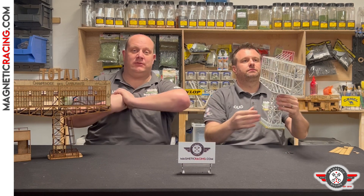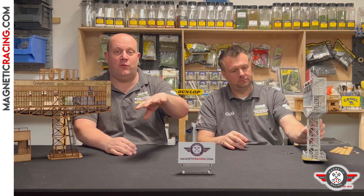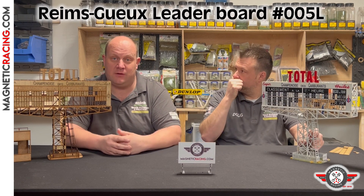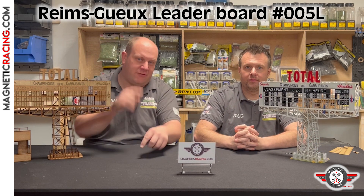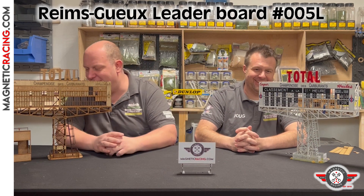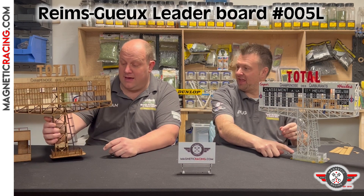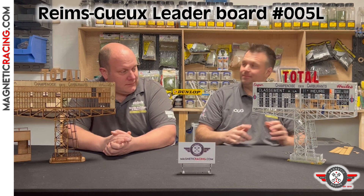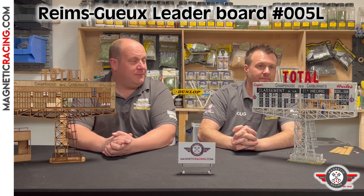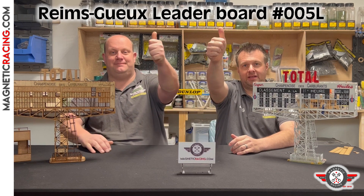If you've got any questions, comment below — we reply pretty quickly — or send us an email via the contact form on the website, or find us on social media. We're on Instagram and Facebook. Give us a subscribe and press the bell. This product is available now. It even comes with the baseboard and fence to finish the diorama off. Thank you very much for watching — that's our REAMS leaderboard. See you later!